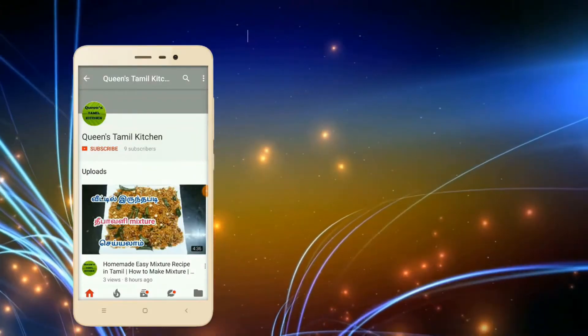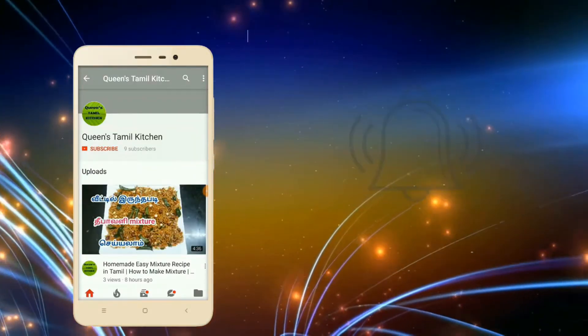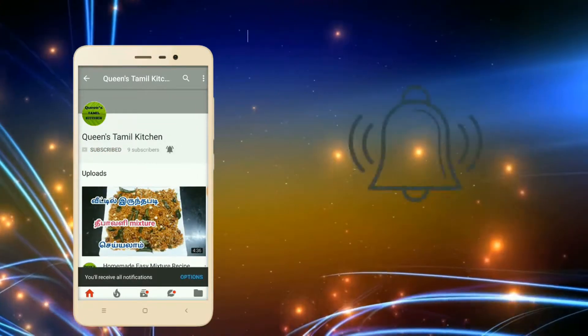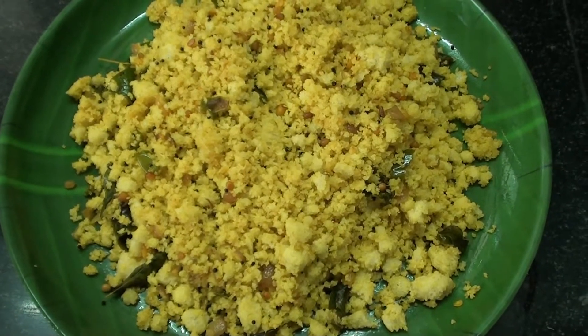If you are subscribed to our channel, subscribe and hit the bell button. Hi friends, welcome to Queen's Thamal Kitchen.